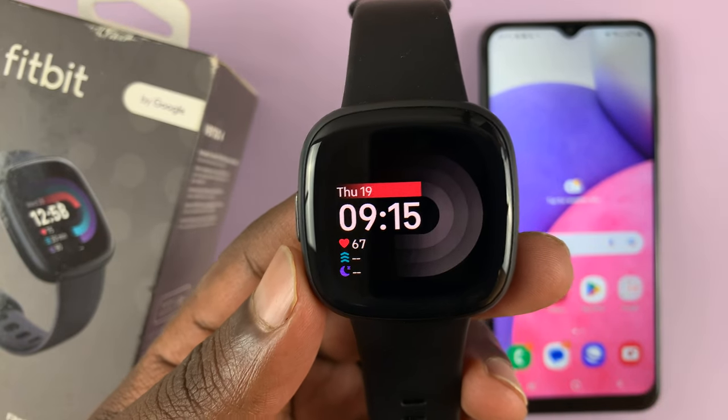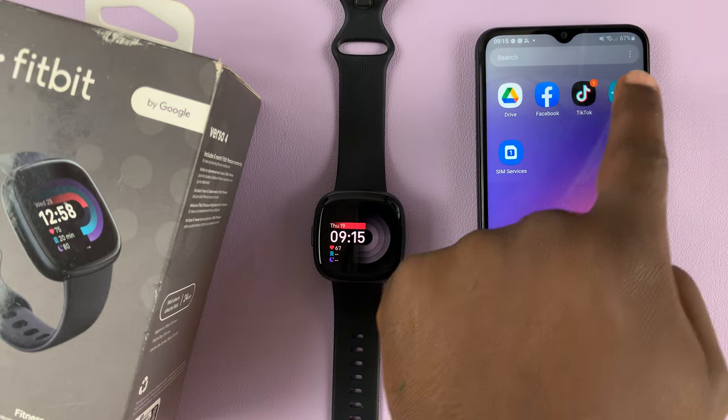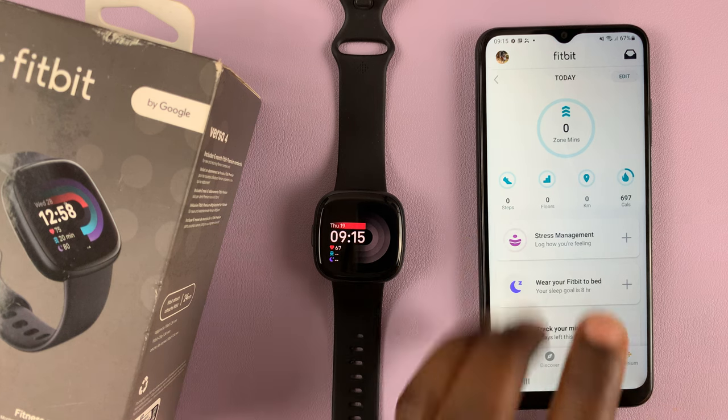I have the Fitbit Versa 4 here, which is currently paired to this Android phone. Today I'll be showing you how to unpair the Fitbit Versa 4 from your Android device.